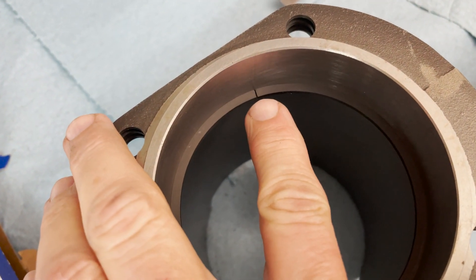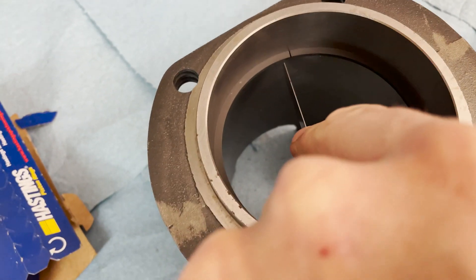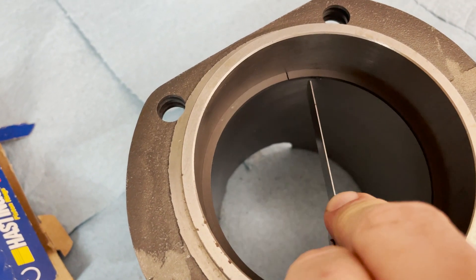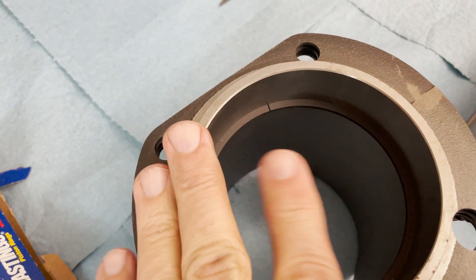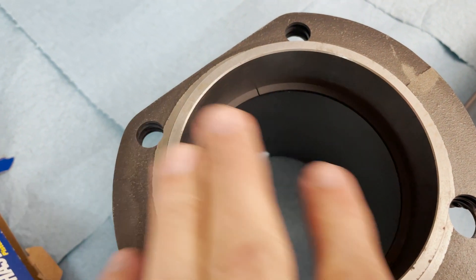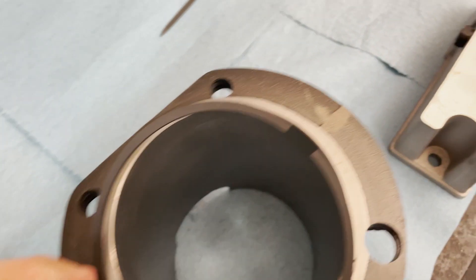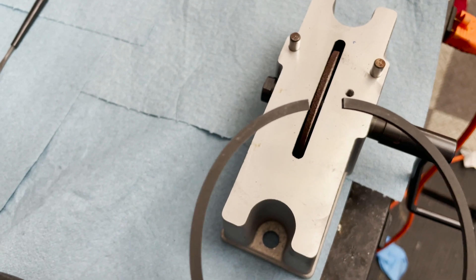Right here is the ring gap. Straight out of the box they come a lot tighter than I need them to be. This is an 18 thousandths feeler gauge and it's even tight there. But it doesn't really matter because according to our calculation I need to make this gap about 24.5 thousandths. So what we're going to do is take the ring out and use this machine over here to file the gap open a bit more.